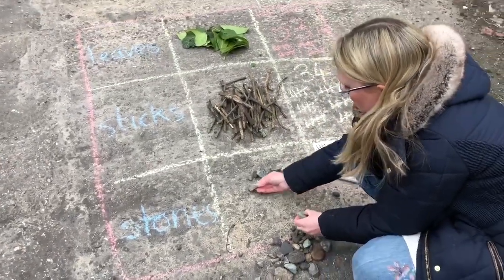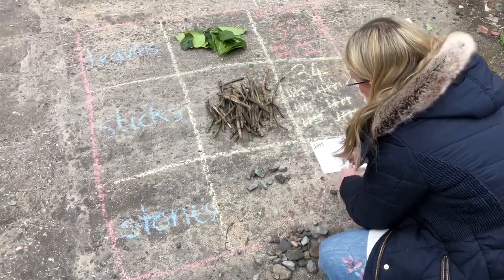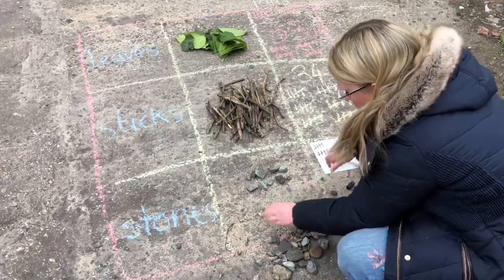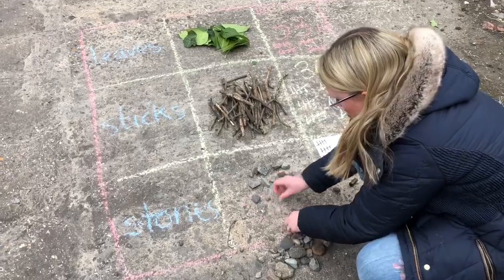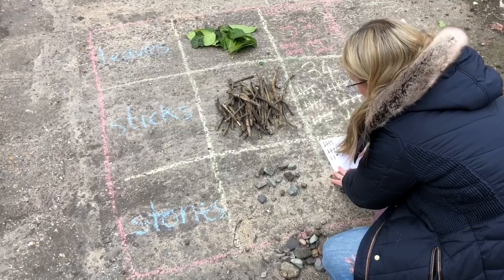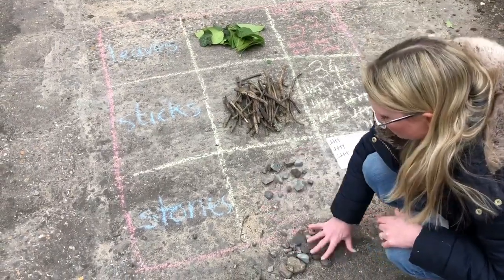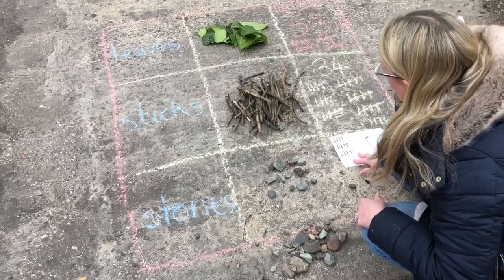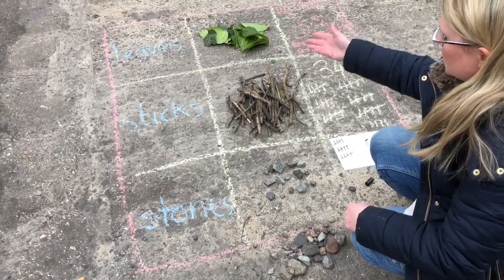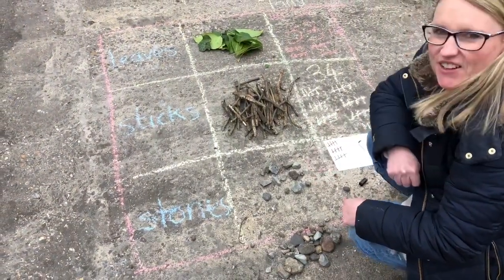Then you can count them in rows: 6, 7, 8, 9, 10 — and keep going, 11, 12, 13, 14, 15. Keep counting until you've tallied all your stones. Then you can ask yourself: what did you collect more of? Did you collect more leaves, more sticks, or more stones? Have a go at that one at home.